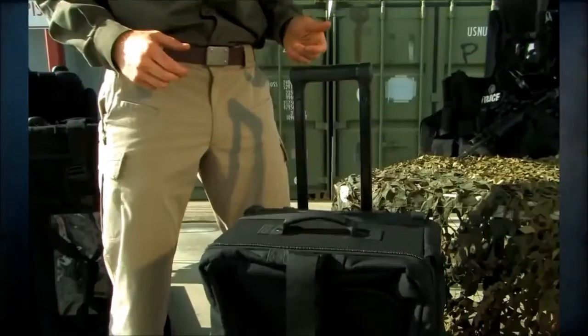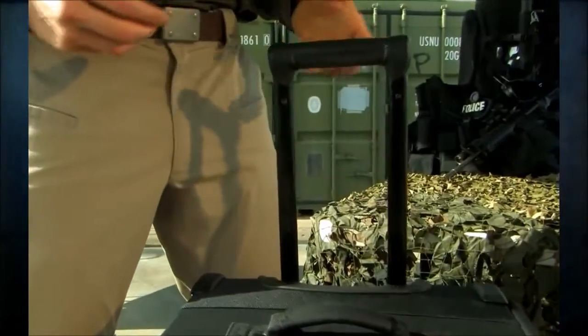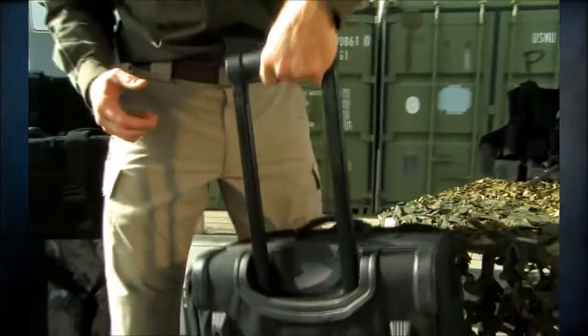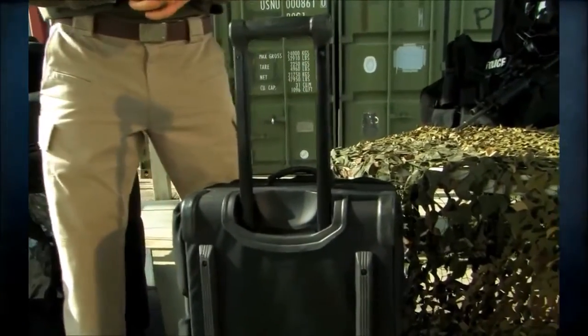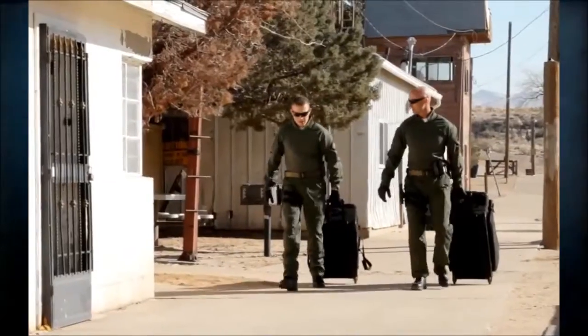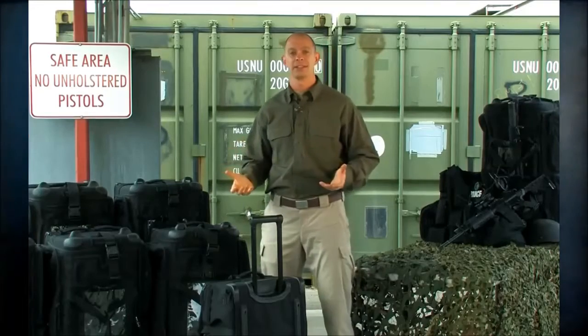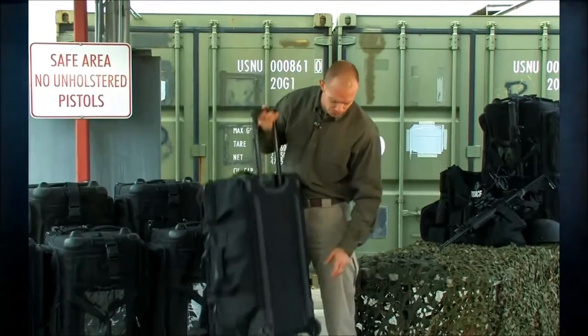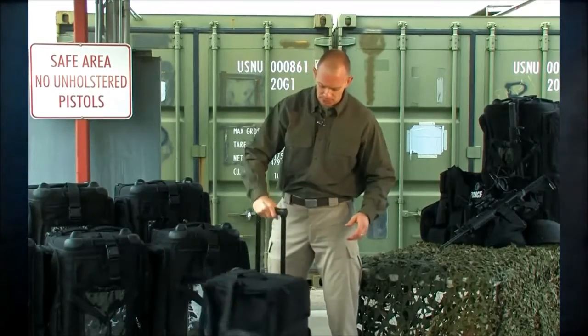We've also improved the retractable handle on the back — a ruggedized textured handle with reinforced aluminum aerospace grade shafts down the inside. We've reinforced the axles, and because guys are traveling all over the world with these and airlines aren't always easy on bags, we've also improved how the wheels are attached.